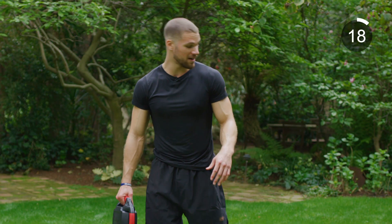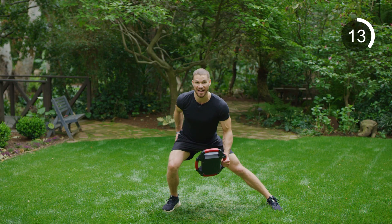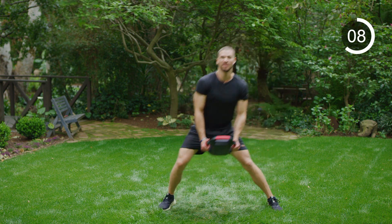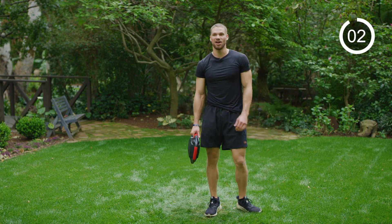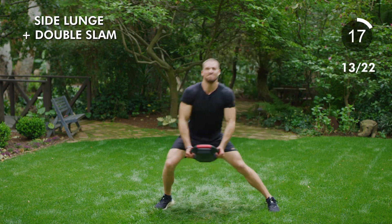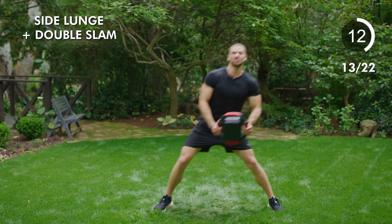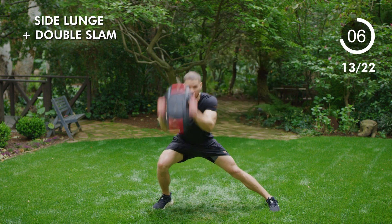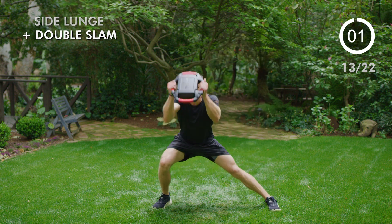Moving on to our third block — we're going to get going with some lateral lunges. We're going to lunge to the side, sitting back, hips are deep, chest is big. Two slams as you come down, then back up. Twenty seconds, hard as you can. Lunge, slam, slam, back up — make sure you're sitting deep, slamming as hard as you can. Weight on your heel on the way back. Relax.